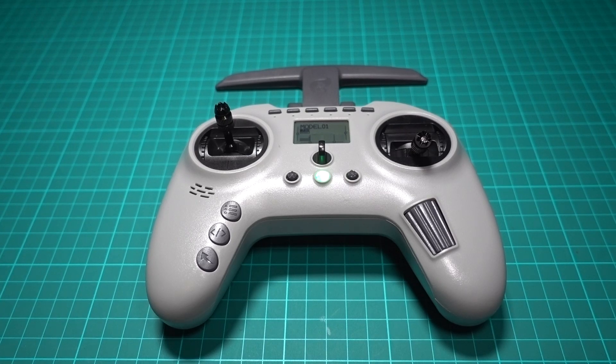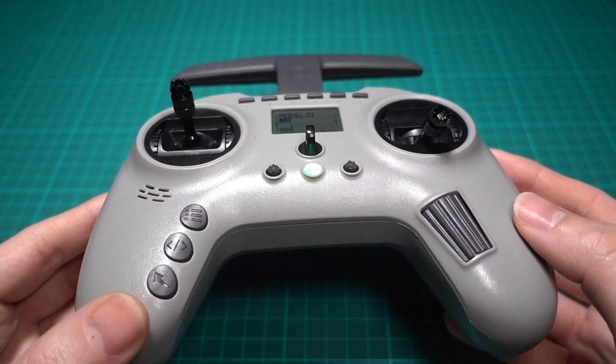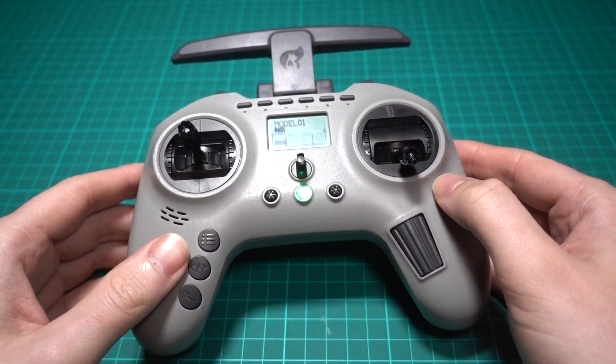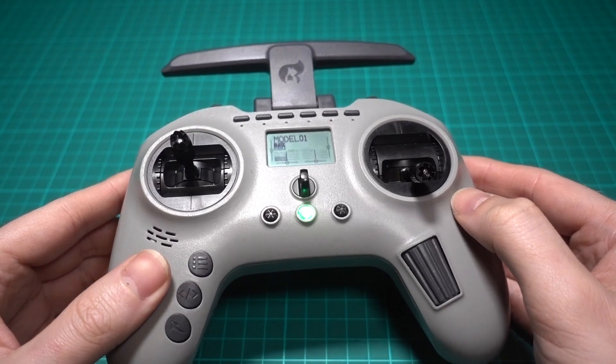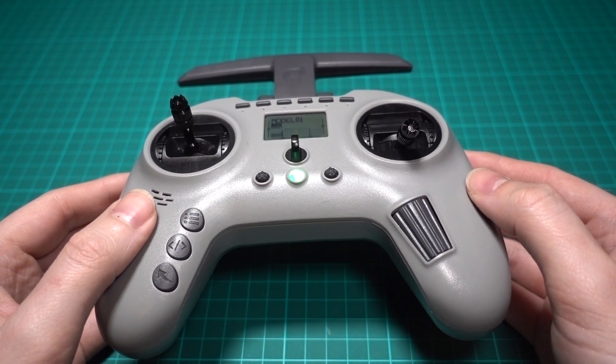Jumper is mad at me, and rightly so in all honesty. This is the Jumper T-Pro 1 Watt ELRS edition. It's cheap at just 58 quid currently in the UK, but there were a few barriers in the way for me to have a go at this thing.